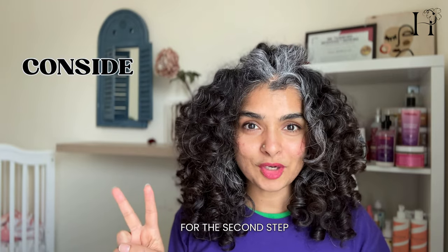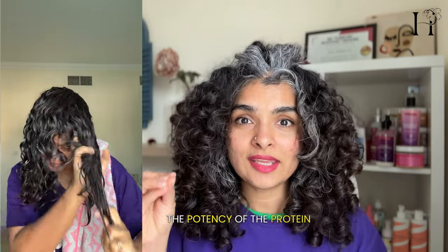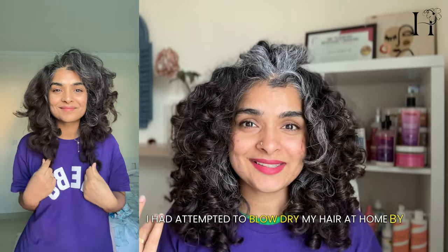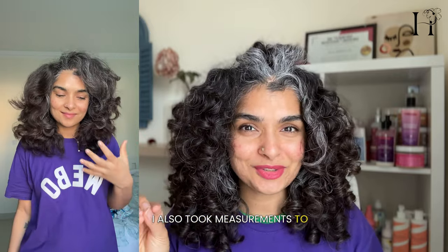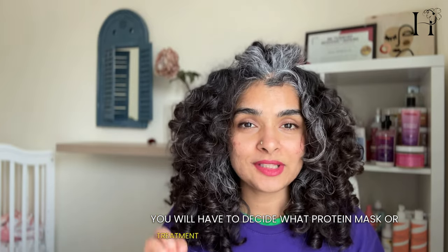For the second step, consider using a protein treatment or a hair mask that has both protein and moisture in it. The potency of the protein in your mask is directly proportional to how much damage you have in your hair. As for me, I attempted to blow dry my hair at home by myself for the first time in a whole year, and I took precautions to make sure I didn't damage my hair, so I was able to get away with using a mask that has a minimal amount of protein and an equal amount of moisture.